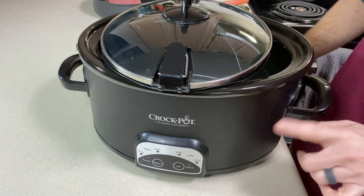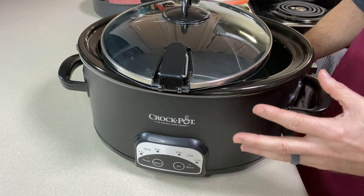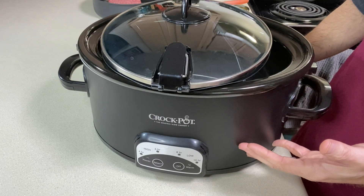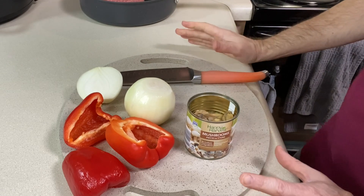I'm actually making this for Thanksgiving this year because I don't want to do a turkey. I'm going to cook it all day today and then cook it some more on the day I use it, so I'll pop it in the fridge until I need it. Let's get this prepped.